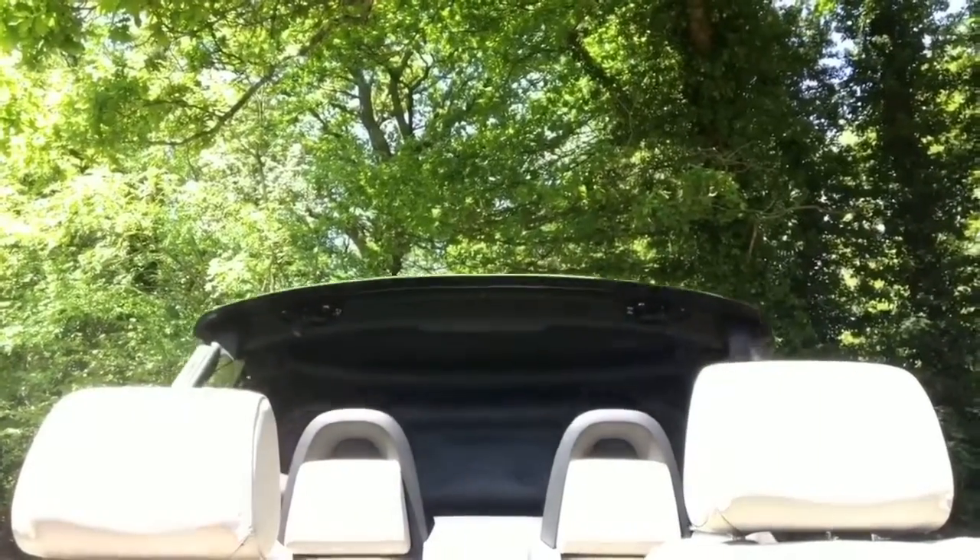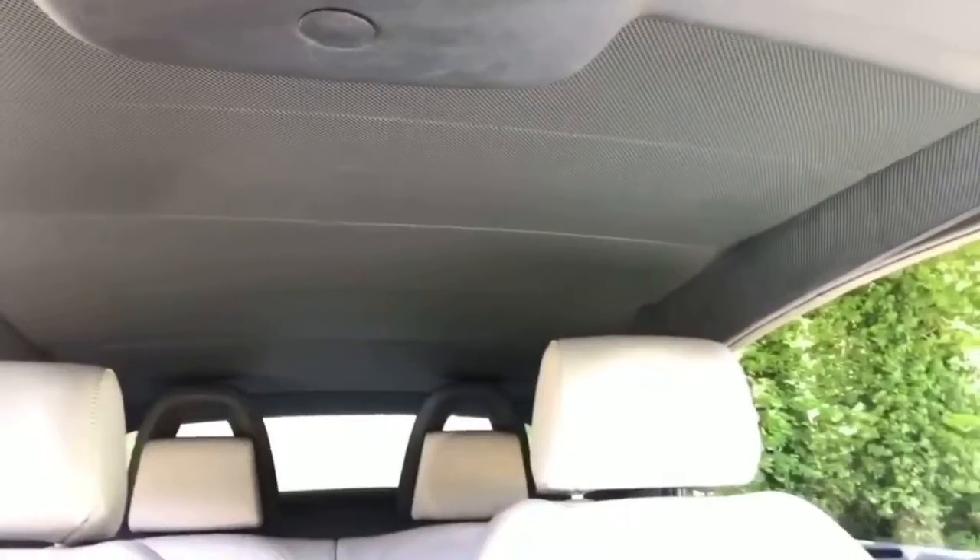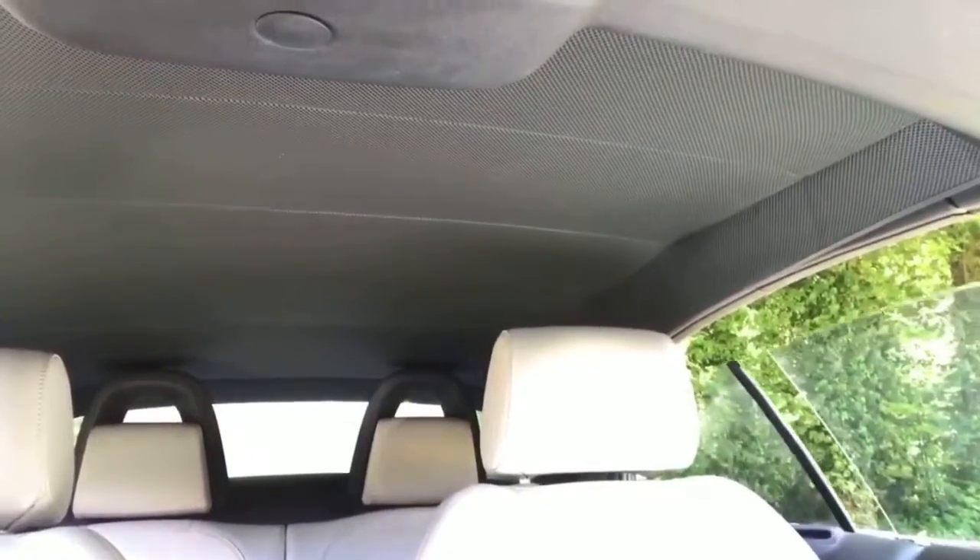The very last thing I wanted to demonstrate is the roof. If I push the button for the roof down you'll see that it comes up. It's an incredibly quick roof — it only takes nine seconds both up and down to lock into place and if I keep the button held, all four windows will do up as well.